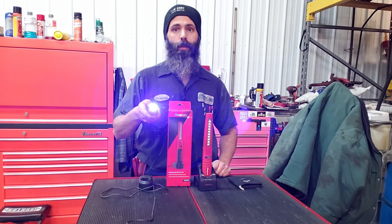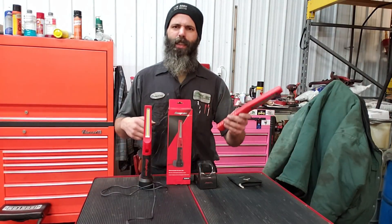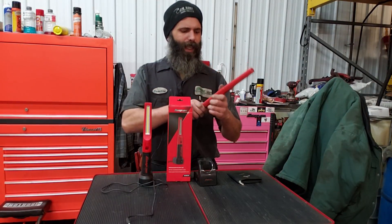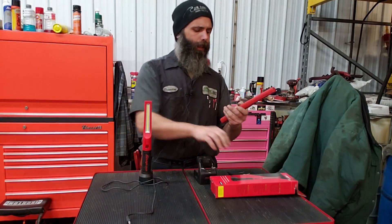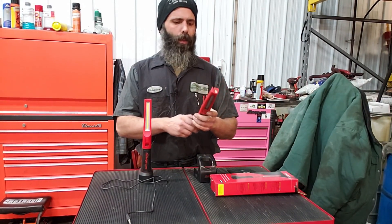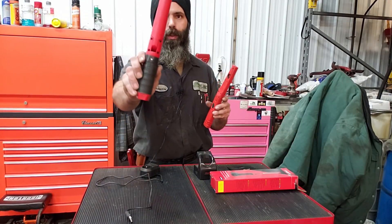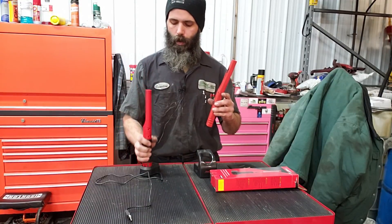It also has a UV function — a really nice UV function — and a magnetic base. It's an update from the previous model. This one has dual switches: one on the top for the main light and one right below that for the UV light.